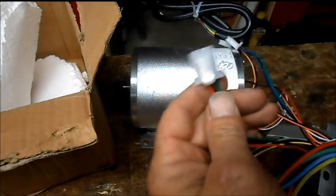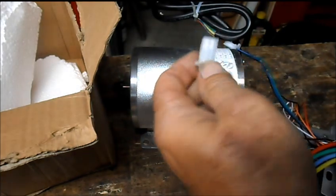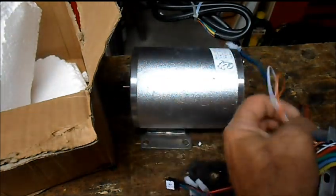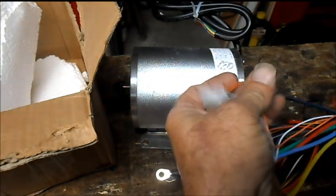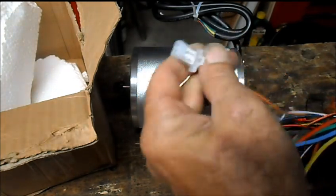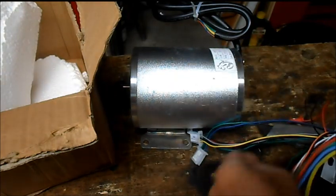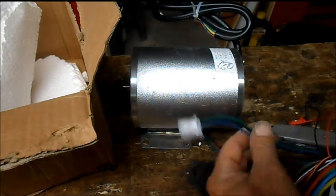Throttle — that's why we've got two throttle inputs. This one says indicator. I don't know what we're indicating, but okay — either power usage or state of charge. That says brake. I've already seen the throttle, getting it mixed up now. Inverted gear — we've already seen that.